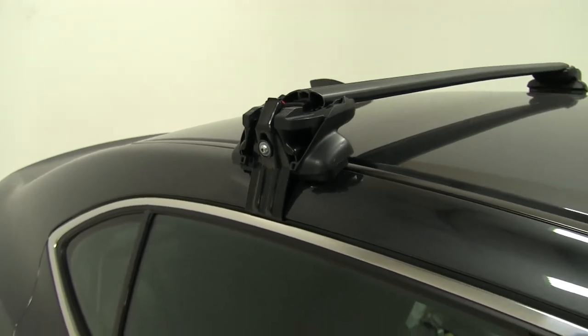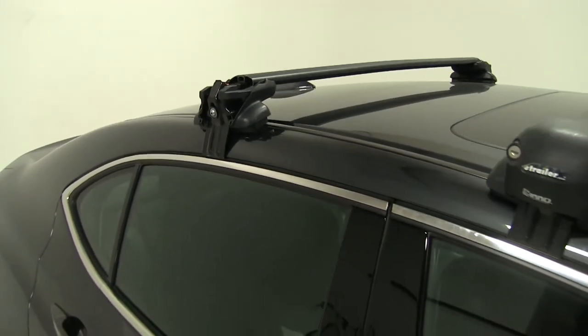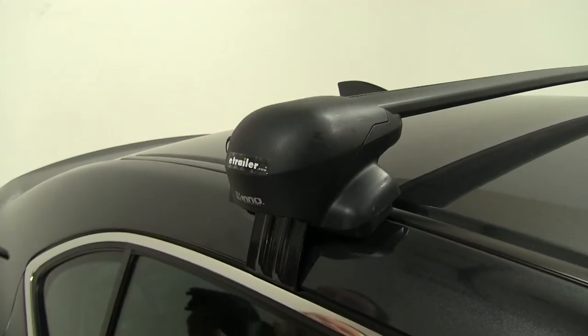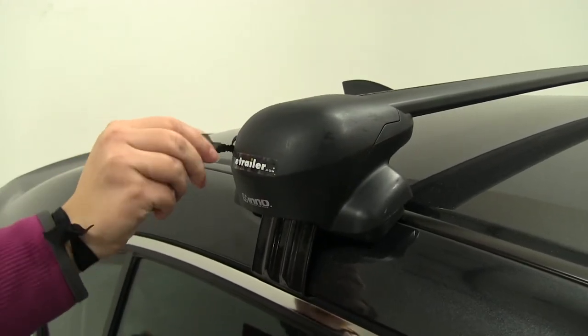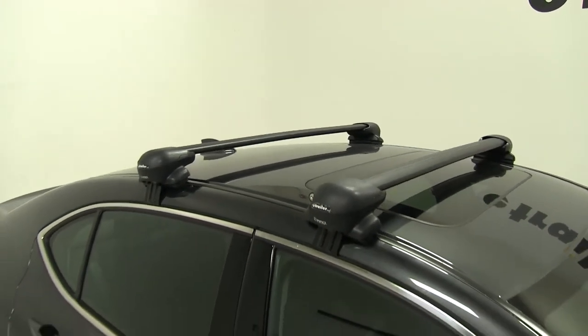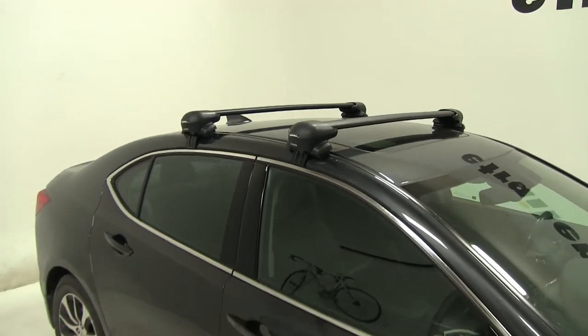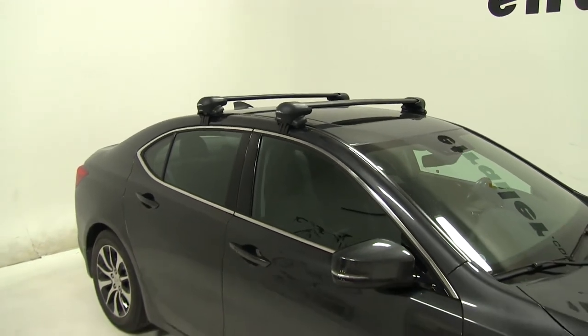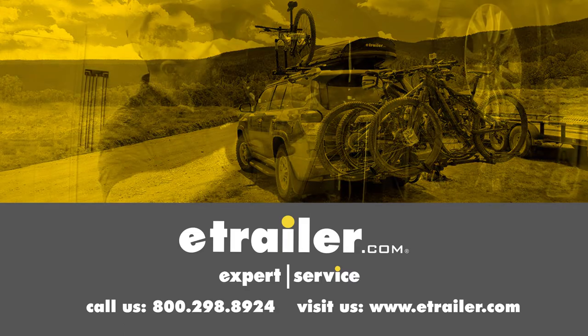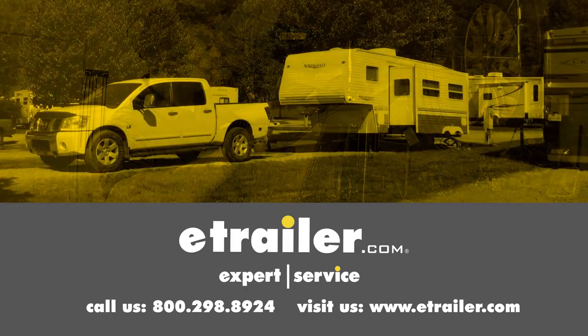Now we can grab our end caps and lock those into place. We'll place these on and take those included keys and lock them down. With those locked into place, we can grab any of our roof-mounted accessories, load those up and we're ready to hit the road. That's going to be our completed look at the Inno roof rack kit for our 2015 Acura TLX. Click the link below to shop, learn more, or visit us at eTrailer.com.